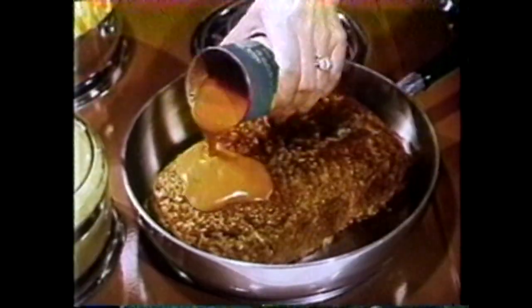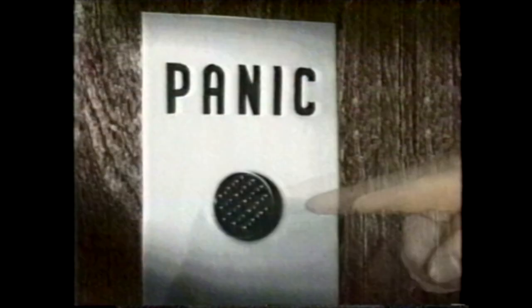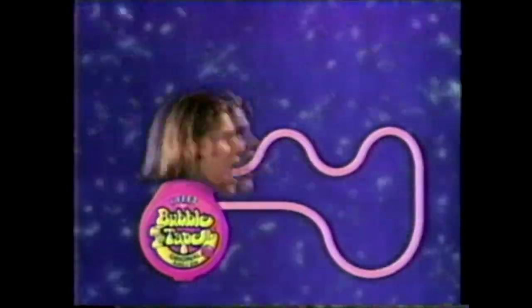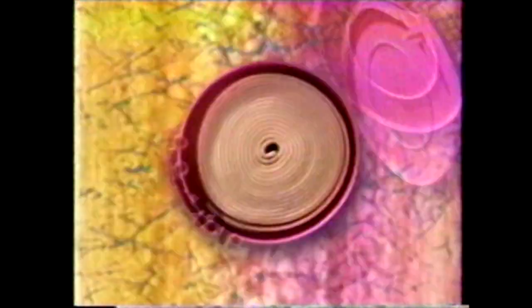Everyone knows in this world it's us versus them. They've got this, this, and these guys — and we've got Bubble Tape. They got this, whatever, that stuff — and we've got more Bubble Tape. They got this, that, one of those — and we've got lots and lots of Bubble Tape. So the way I see it, that puts us six jaw-fragged feet ahead. Bubble Tape — it's six feet of gum for you, not them.